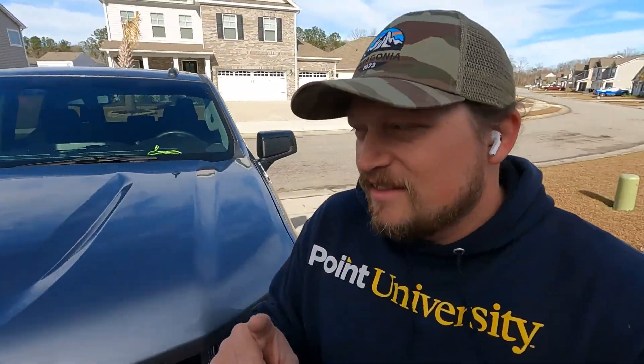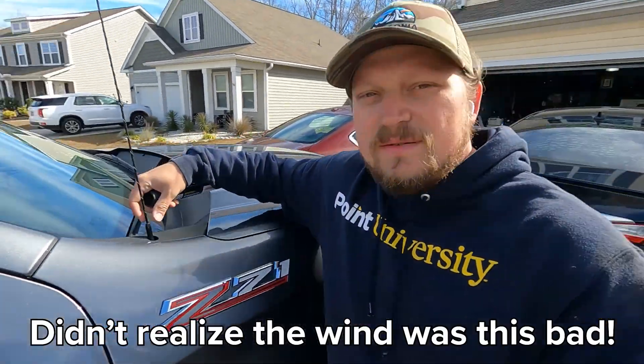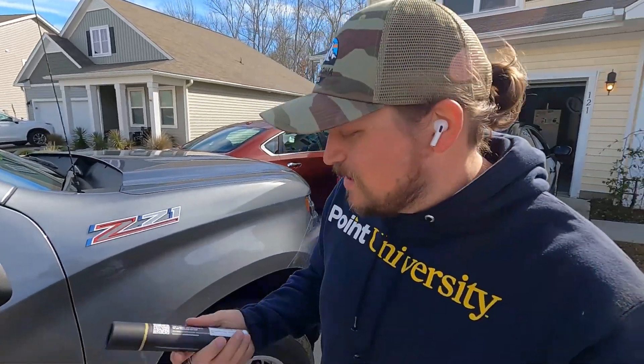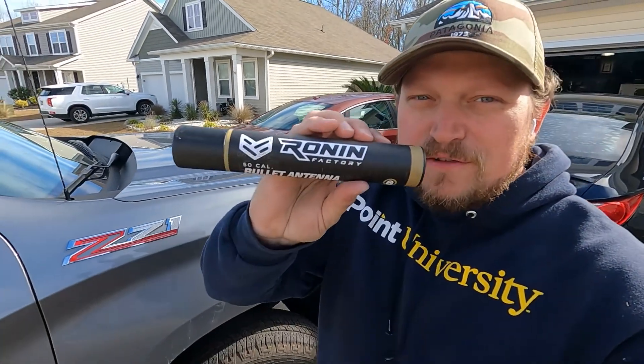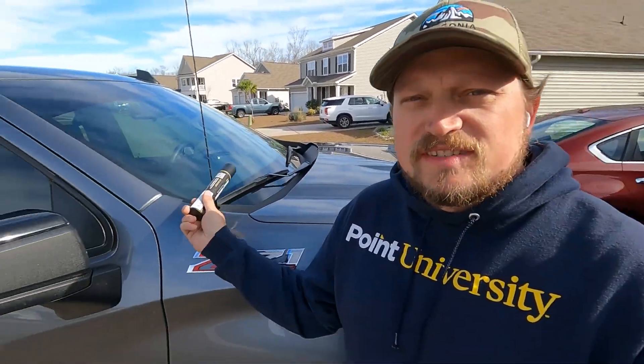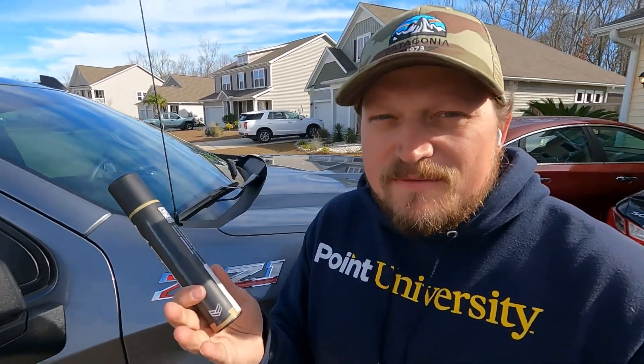One other thing I want to do today is change out the antenna. The Silverado comes with this giant antenna and it looks ridiculous to me. I got the Ronin Factory 50 cal bullet antenna — it was either the bullet or the little stubby, and Amber actually likes the bullet better. We're going to switch this out real quick; this should take like five minutes.